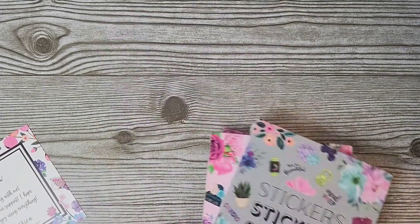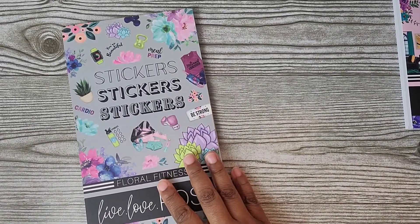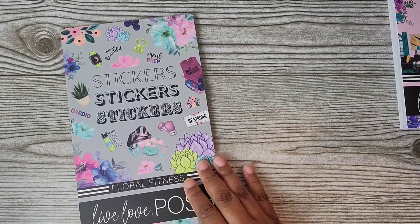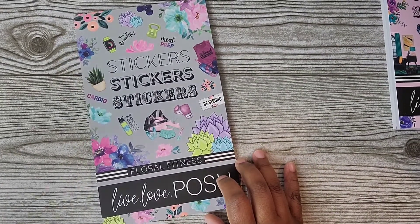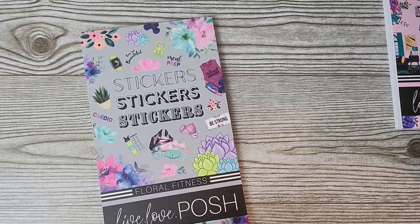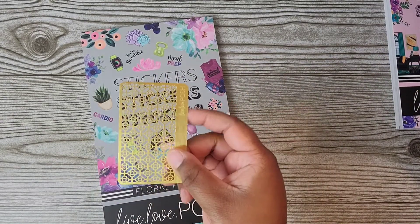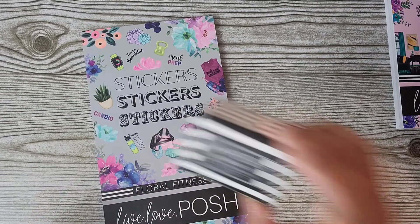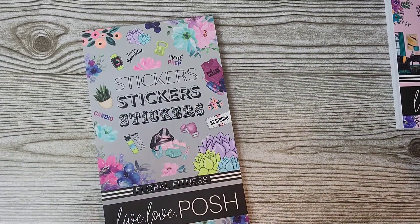So let's do the Floral Fitness and then I'll do a quick flip-through of the others for those who haven't seen them. It's Live Love Posh — I will put it in the description, liveloveposh.com. She has beautiful stuff: covers, pens, washi cards where you can cut your washi, washi tape — she has a lot of stuff.